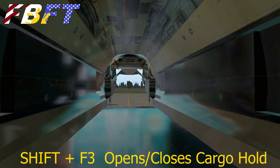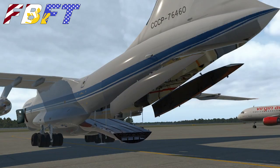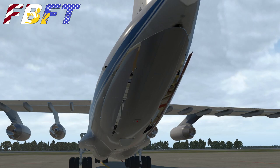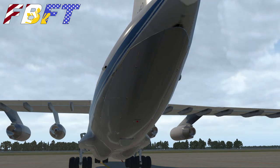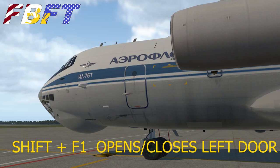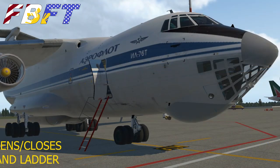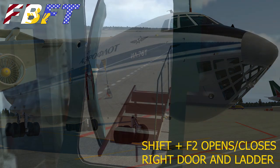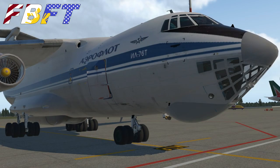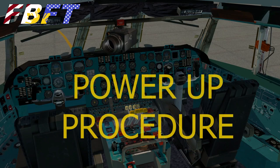You can use Shift+F3 to open and close the cargo door — it would have been closed but I opened it for the video. You can see there's an interior pressure bulkhead and then the exterior doors, beautifully rendered. Again, free aircraft — amazing. Shift+F1 for your left main door and Shift+F2 for the right, and the right includes a ladder, which is a really nice little touch.